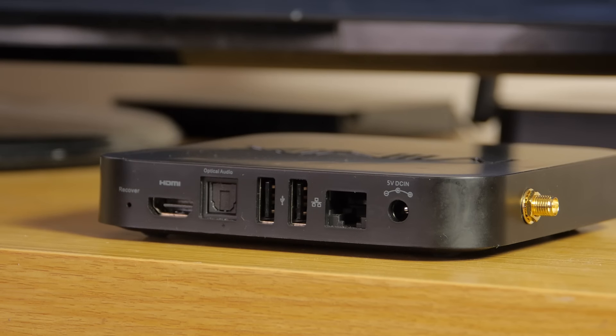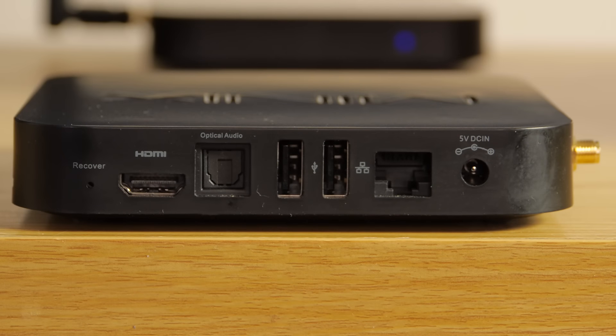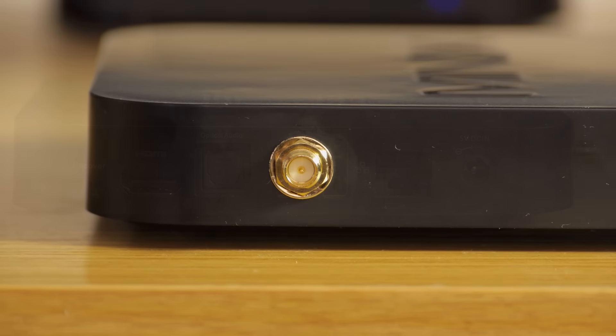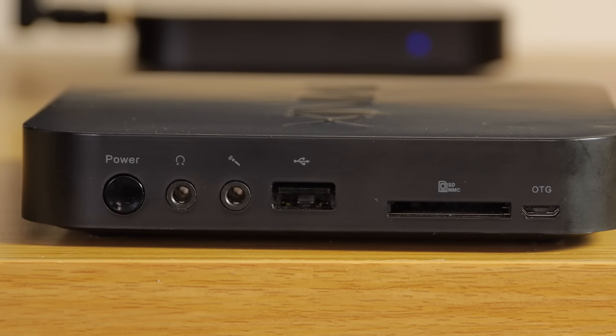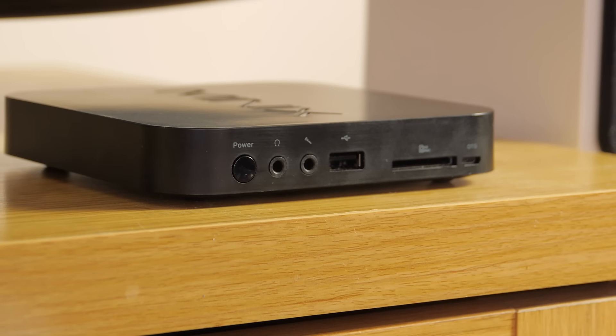The connections are set on the back and edges of the X8 Plus and these include HDMI video and Toslink digital audio outputs, three USB ports, a wired LAN port although the device does have dual band Wi-Fi capability too. The antenna connection is on the opposite side to the headphone and microphone jack, as well as a full-size SD/MMC card slot and a mini USB input. This is the side where the power button also sits.